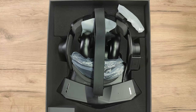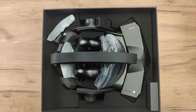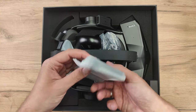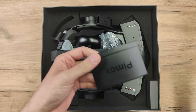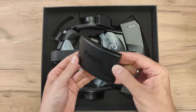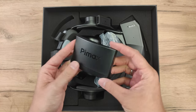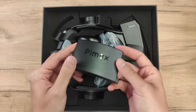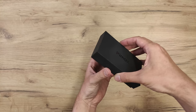This — a Pimax Crystal. Lots of things in this box. Let's check them out one by one. So let's start with this part here. This is the battery — or actually there are two batteries. This is the spare battery. And why would you need a battery? Well, the Pimax Crystal is also a standalone headset, and you can hot-swap these batteries.